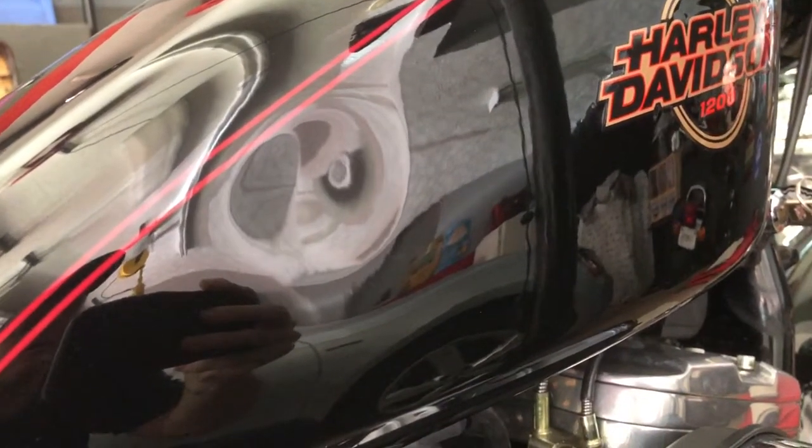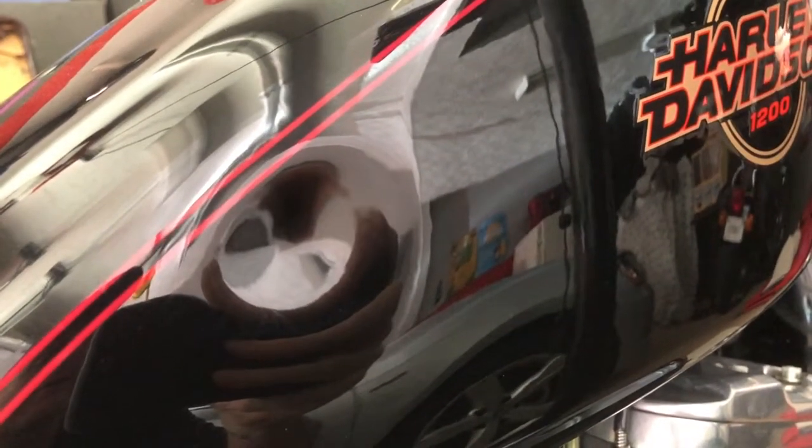Hey guys, what's going on. I just want to do a little quick video about trying to get this dent out of my tank. I picked up a dent removal kit from Harbor Freight and we'll see what it can do.